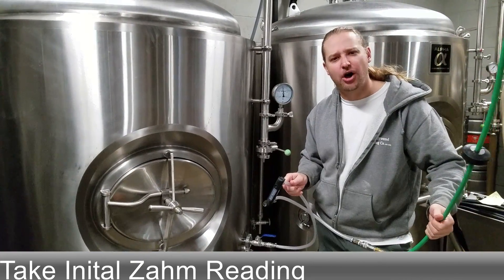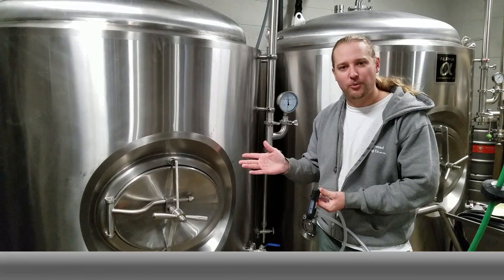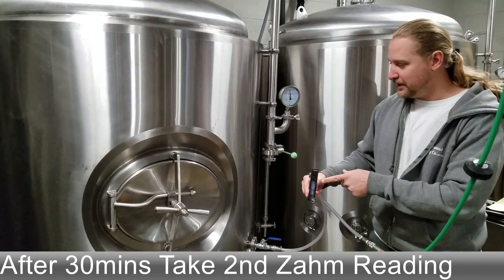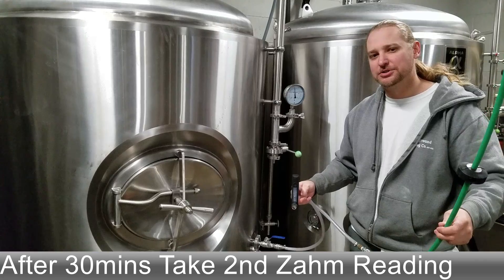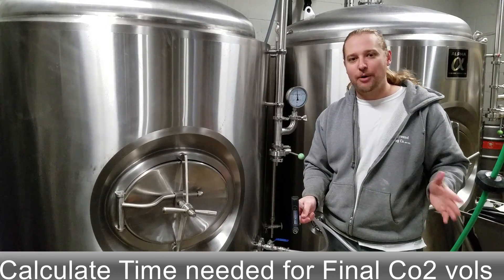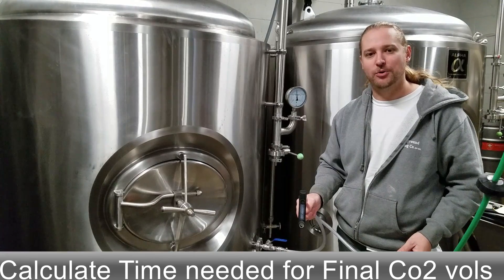When you start, take an initial ZOM reading — this will usually be around 2 or 2.1. My technique is to take another ZOM reading after half an hour and calculate how many volumes of CO2 were added in that time. From there you can calculate how much total time you'll need to hit your target CO2 volume, which is usually around a couple of hours depending on the carbonation level you want.